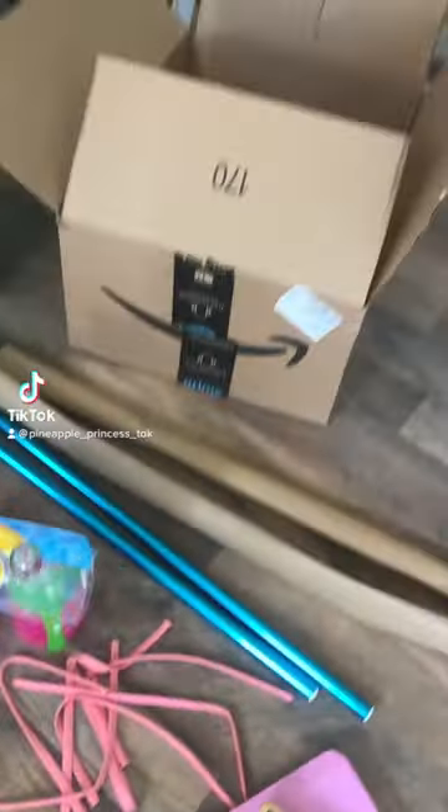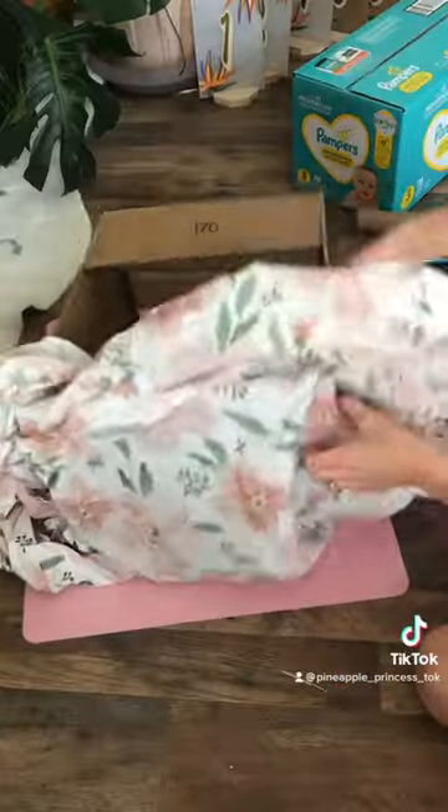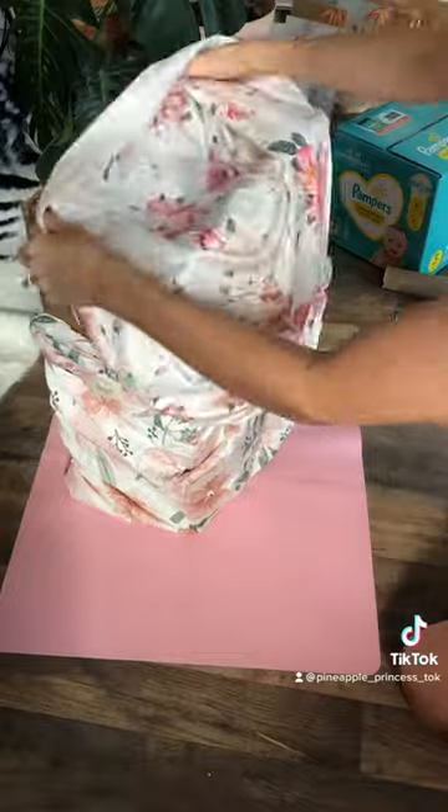I made the cutest diaper jeep for my friend's baby shower. For the body of the jeep, I cut out a front panel of a cardboard box along with three of the top flaps.